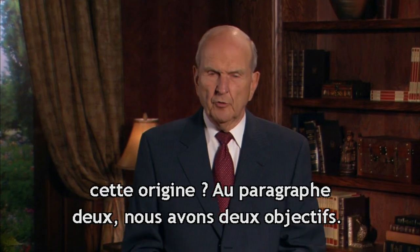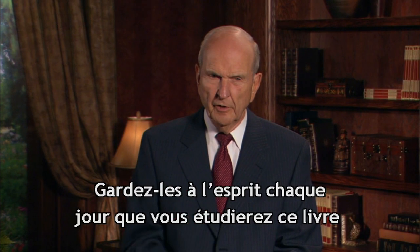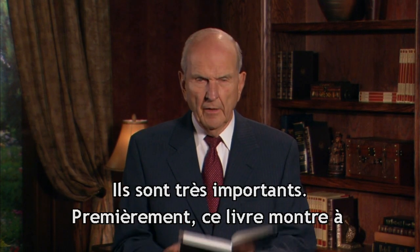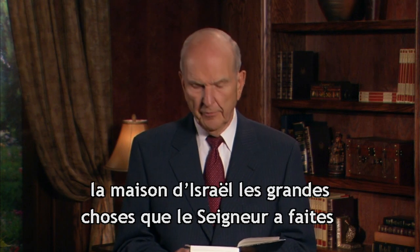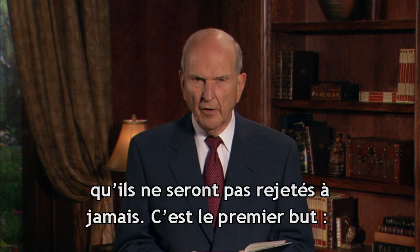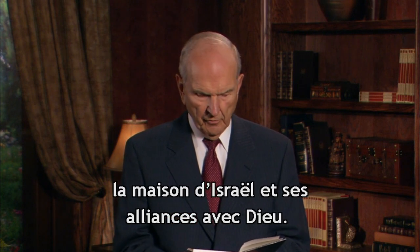In paragraph 2, we get the two purposes for the Book of Mormon. I would keep these purposes foremost in your mind every day of your studies throughout the entire school year. These two purposes are of great importance. First, this book is to show unto the remnant of the house of Israel what great things the Lord has done for their fathers, and that they may know the covenants of the Lord, that they are not cast off forever. That's purpose one — it relates to the house of Israel and the covenants that God made with his covenant children.